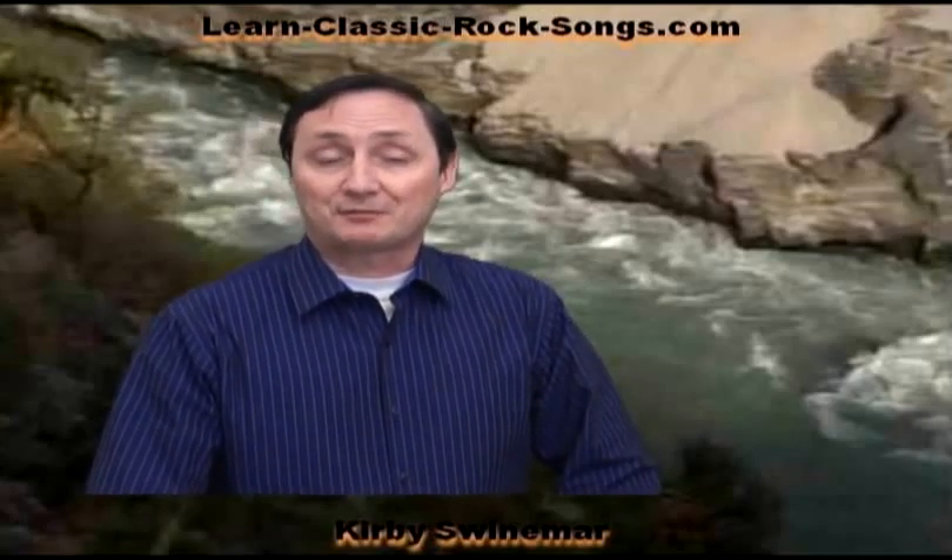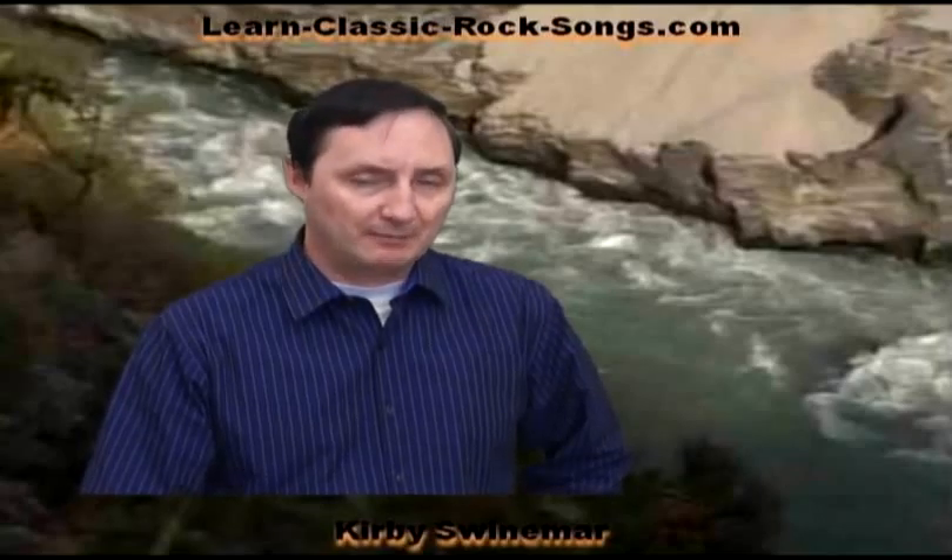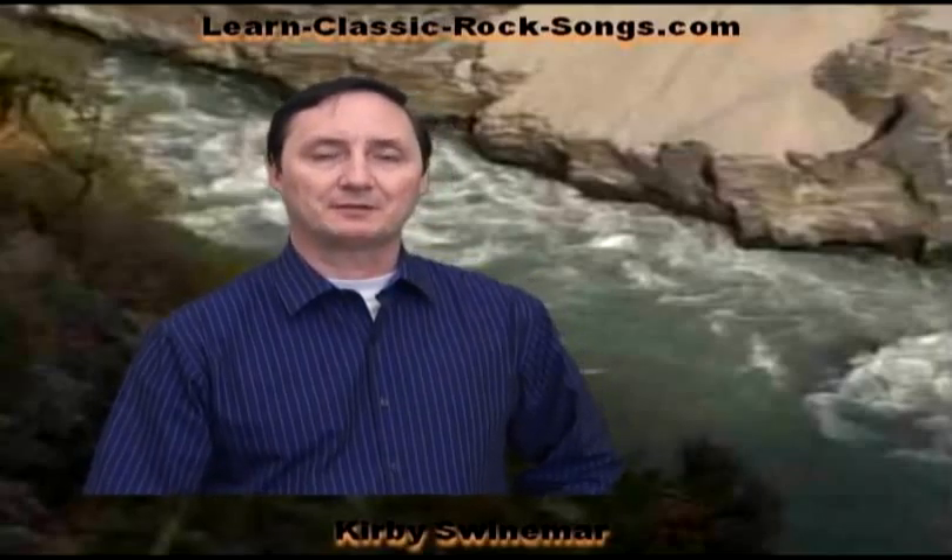Hello everyone and welcome to this episode of LearnClassicRockSongs.com. My name is Kirby Swinomer and today we're going to go through a song from Peter Gabriel called The Book of Love. Let's take a look at the chords.